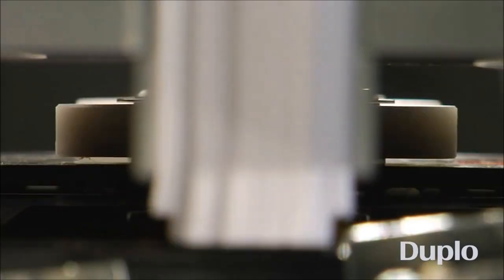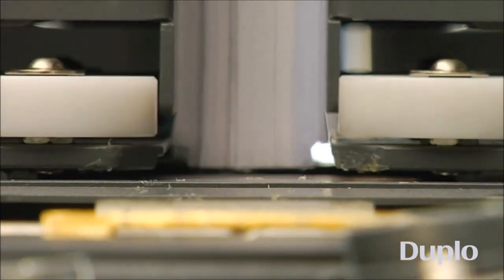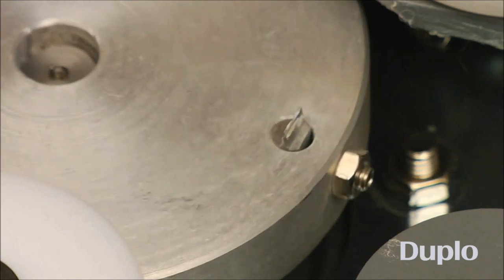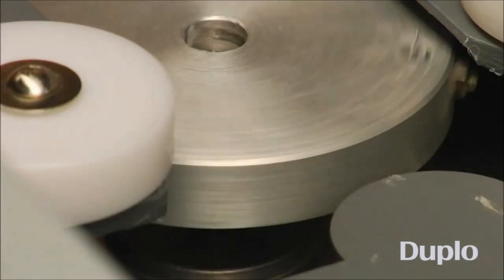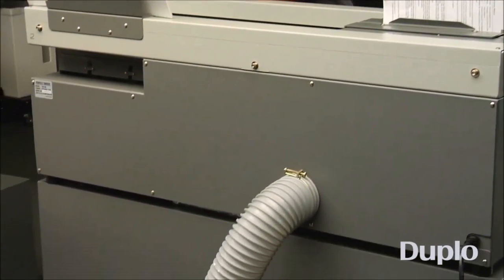A double pass over the notching section ensures the spine is well roughened, as rotating blades cut deep, wide notches into the spine, allowing the glue to seep deeper into the grooves for maximum glue penetration.